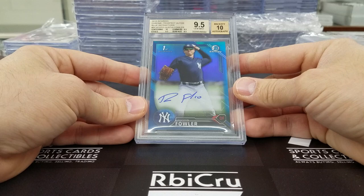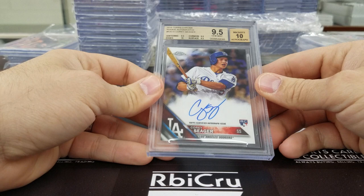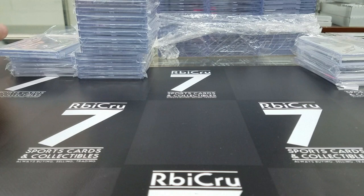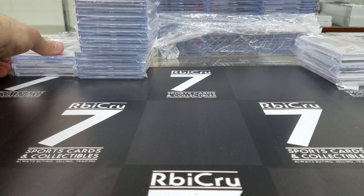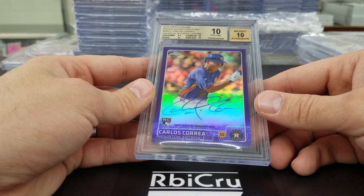This guy kind of got a thing called ROY this year — three 9-5s and a 10 for a 9-5-10 grade on the Topps Chrome autograph rookie of Corey Seager. Another Chris Bryant and another 10-10 — wow, we're hitting some tens! Three tens and a 9-5 for the 2014 Bowman Chrome auto. Congratulations! Then Carlos Correa, another 10-10, purple refractor — three tens and a 9-5 on the numbered-to-250 version.